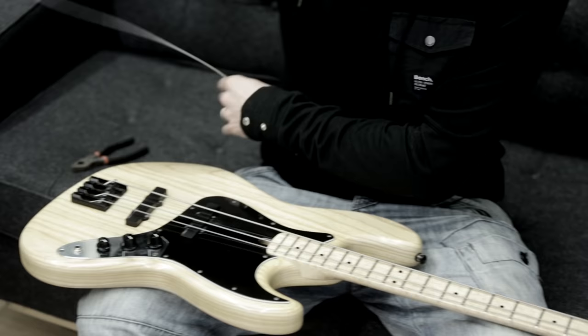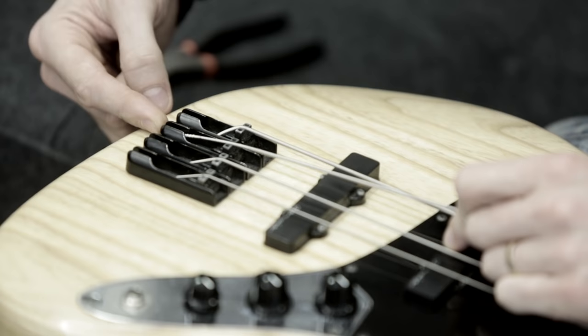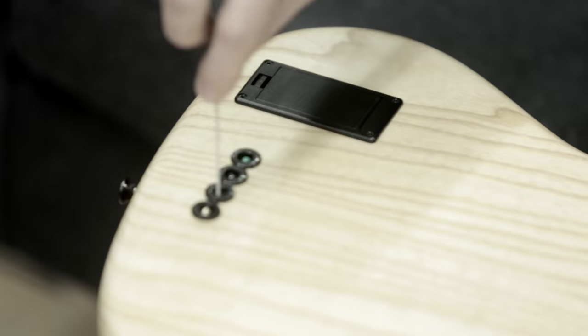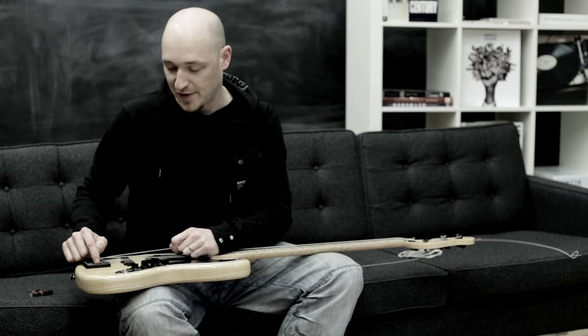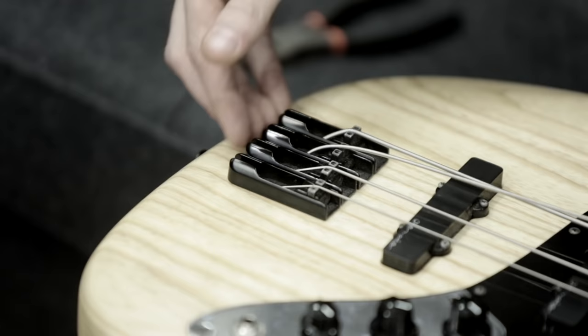When you're putting your strings on, it depends what type of bass you have. On this bass, I could string it so the ball end of the string just sits in the saddle itself behind the bridge. Or on this bass, I've also got through-the-body stringing, so I can put it through the body — two different options. I like through-the-body because it gives a greater angle over the saddle, which is really important. If you don't get a good angle there, you're going to end up with some strange buzzes. If you have the option of both, I'd always go through the body.